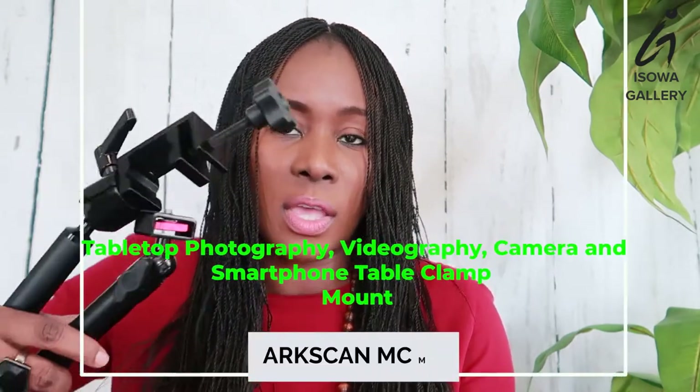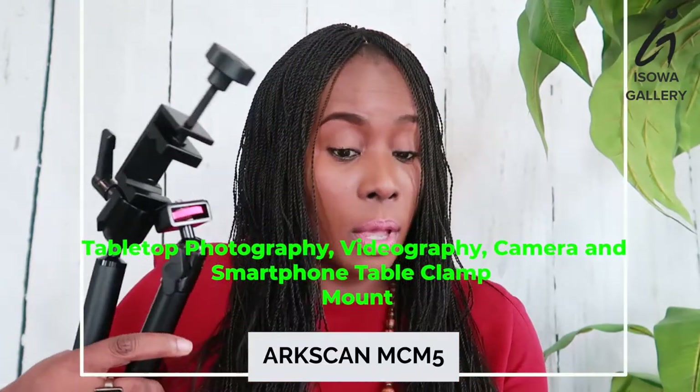Link in the description below. It's called an ArcScan MC-M5 Tabletop Photography, Videography, Camera, Smartphone, Table Clamp. So when I saw it, I was like, is this — hopefully I can manage it every day. It's not even heavy.